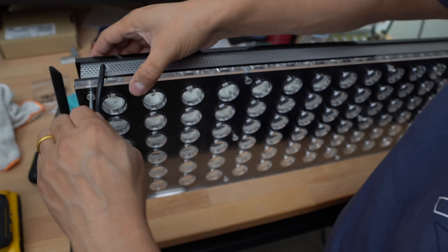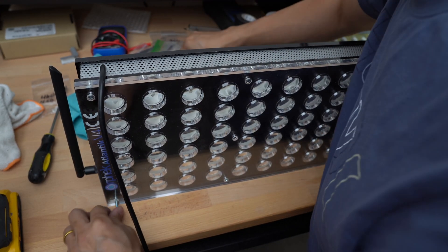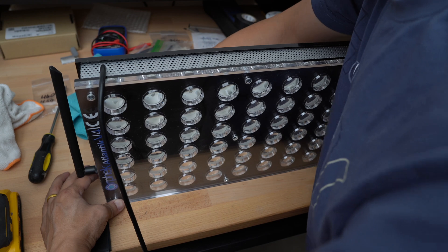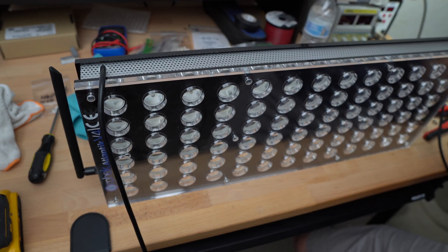If you are unsure of the tools I'm using, go ahead and check out the description — I will post them down there, the tools, the LEDs, and where you can get them, so you can get your job going as smoothly as possible. Thank you for stopping by, and I hope that gives you a bit of information on how you can repair your own LED lights. If you have any questions, feel free to drop them down in the comment section. Like and subscribe, and I'll see you in the next video.